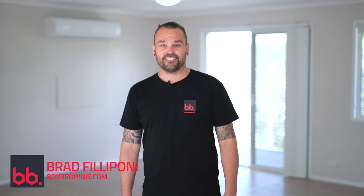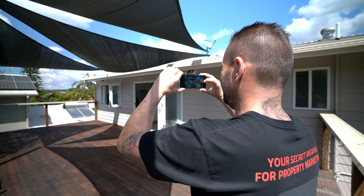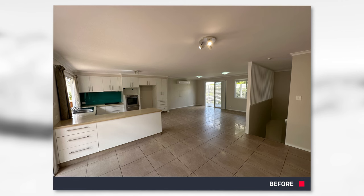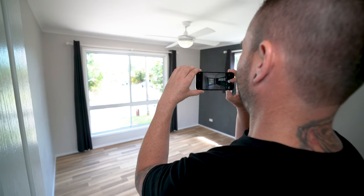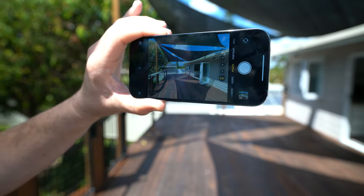Hi everyone, it's Brad Filippone from boxbrownie.com. Today I'll be shooting a vacant property using the iPhone 14 Pro, which features a wide-angle lens. To showcase the property in its best light, we'll be editing the photos using our image enhancement service and then virtually staging them. I'll also be giving you tips and tricks on how to shoot with virtual staging in mind.